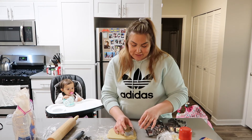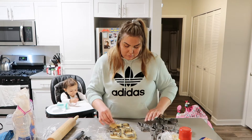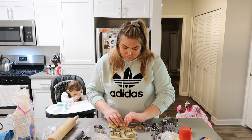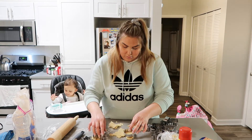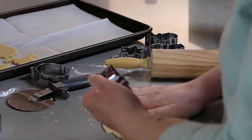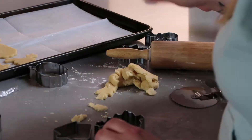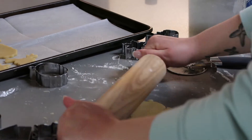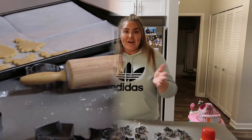Alright guys, let's keep it moving. I'm putting my own cookie cutters on the dough right now. All my cookies are ready — I did not know I was going to make so many! I have three sheets, so I'm going to do them one by one.